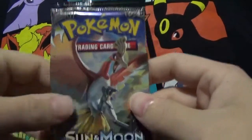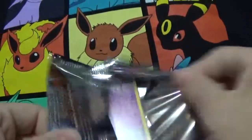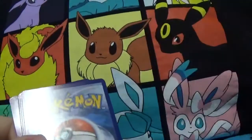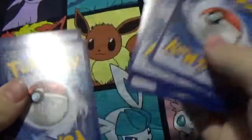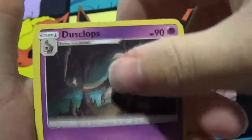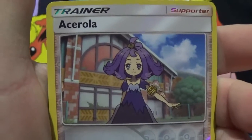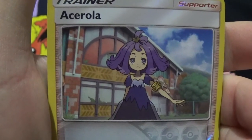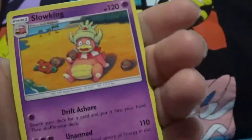Fourth pack — this is my favorite pack art. This is beautiful, volcano in the background. Duskull, Morel, Caterpie, Merill, Rhyhorn, Fire Energy, Dusclops, Simisear, Mount Lanakila — I'm not sure how to pronounce that, help me out in the comments, I don't want to butcher it. And a Slowking rare.